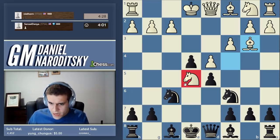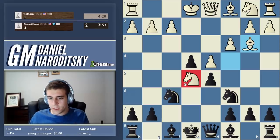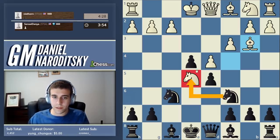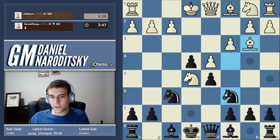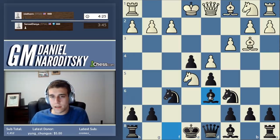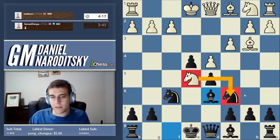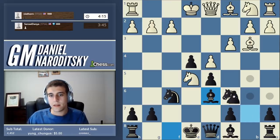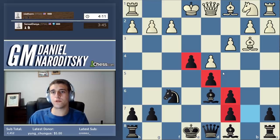This knight on e5 is very annoying. We shouldn't take this knight because if we take it, he takes back and puts a lot of pressure on the d5 pawn. Let's try to force the trade on our own terms by developing our bishop to d6. It's very good when you can do many things at once - we develop a piece and give that knight a little nudge. If he takes our knight, we take with a pawn. We shouldn't think of this as a bad pawn structure - this is actually a good pawn chain. Just because the pawns are doubled, that's not the end of the world.